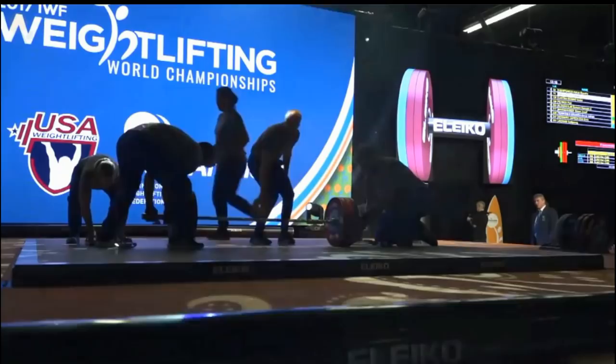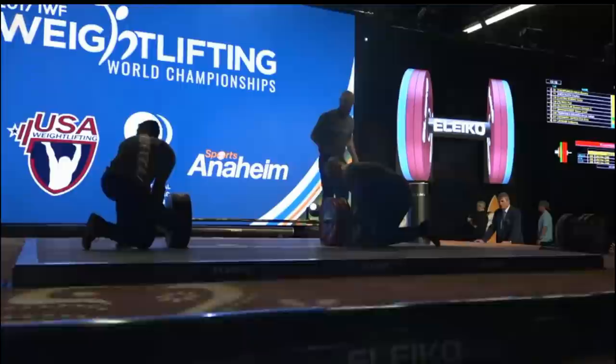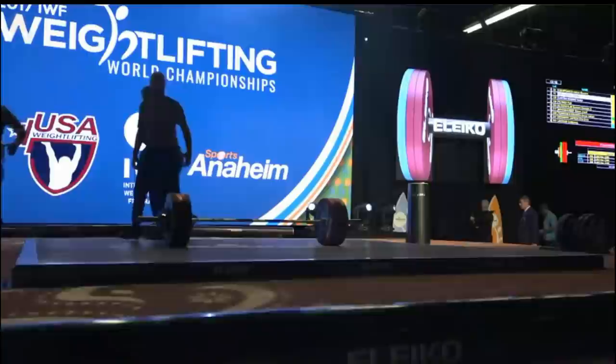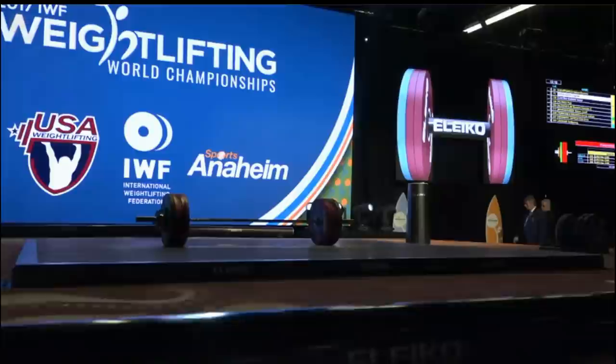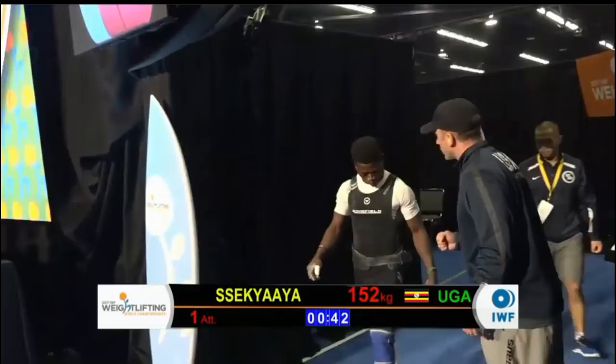He can chalk this up to really great experience. Sometimes at the end of a competition when you look back, you don't do what you want to do — you've got to see the silver lining. He's never been on the international stage like this; he knows what it's all about now. Not going to be taken off guard in the future. And honestly, if he has a wonderful performance next year, nobody's going to remember this. Just got to keep heading forward.